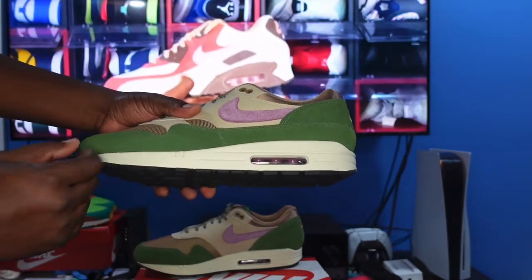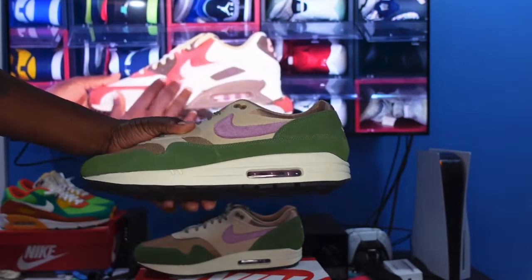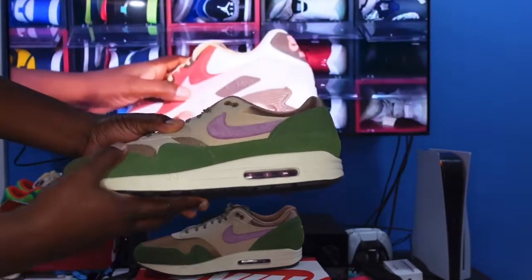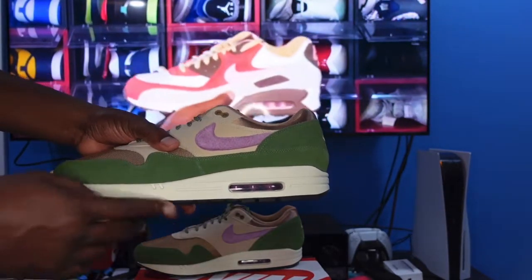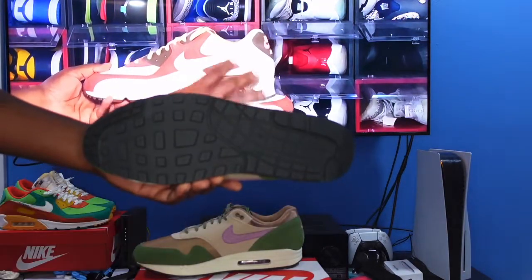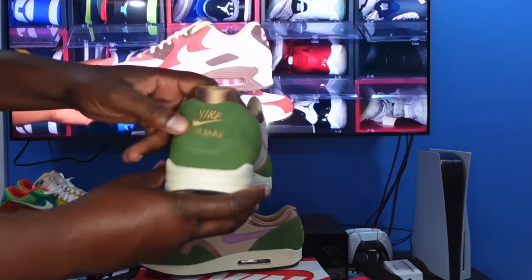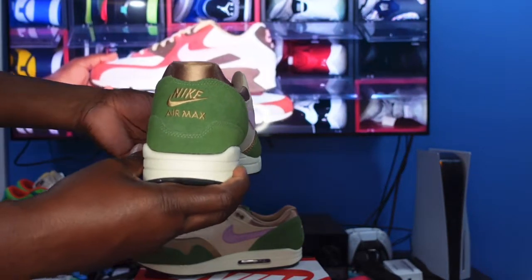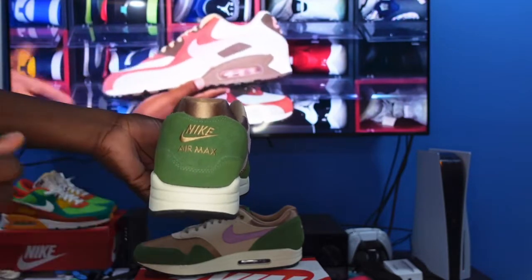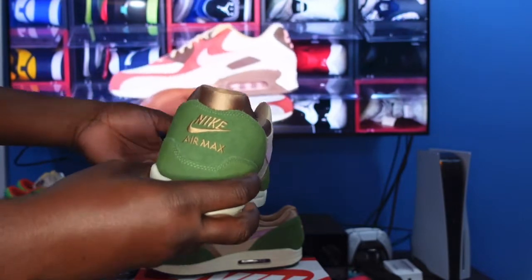Looking at the midsole, you've got a sail color Air Max 1 midsole with that clear bubble and Light Loden inside. At the very bottom you have a black outsole — your normal Air Max 1 outsole. On the heel of the sneaker you have 'Nike Air Max' embroidered in a tan or gold-ish color, which is traditional with Air Max 1s.